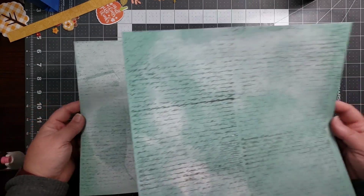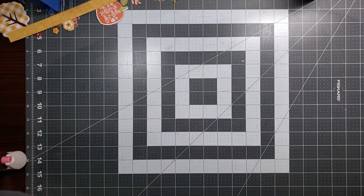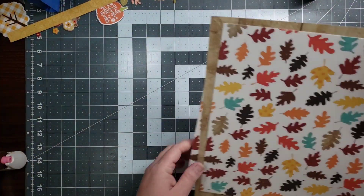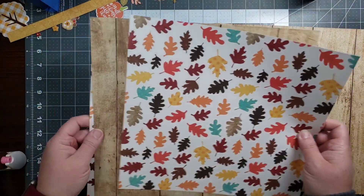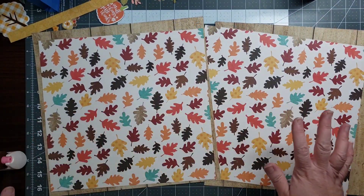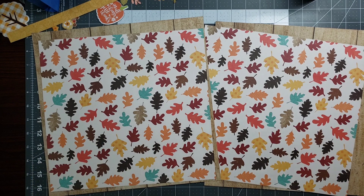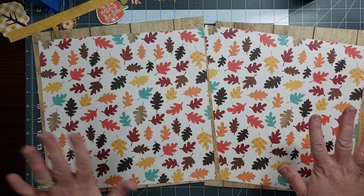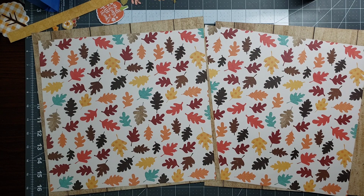Okay, so now we're going to put our layout together. I'm going to bring these back, adhere everything, and when I come back I'll let you watch the process of creating the layout.